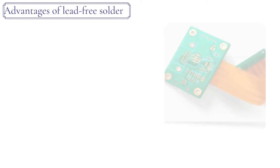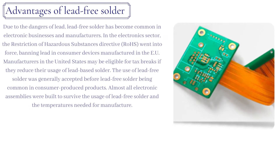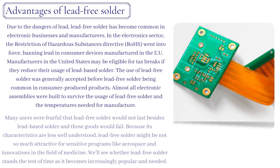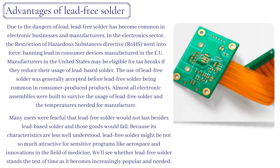Advantages of lead-free solder: due to the dangers of lead, lead-free solder has become common in electronic businesses and manufacturers. In the electronics sector, the Restriction of Hazardous Substances (RoHS) Directive went into force, banning lead in consumer devices manufactured in the EU. Manufacturers in the United States may be eligible for tax breaks if they reduce their usage of lead-based solder. The use of lead-free solder was generally accepted before it became common in consumer-produced products, and almost all electronic assemblies were built to survive the temperatures needed for its manufacture.